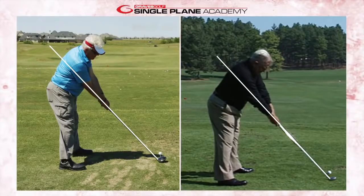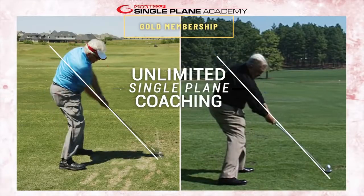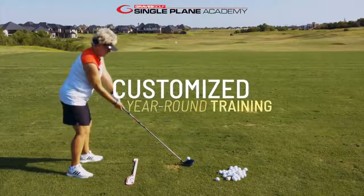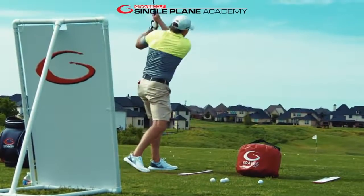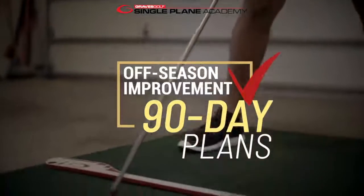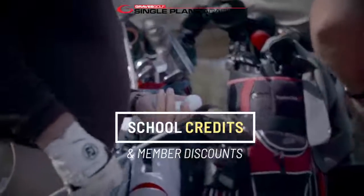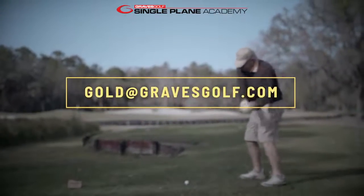This is exactly what we do inside our Single Plane Academy Gold membership. If you're out there wanting coaching, you can send us videos anytime and have our master coaches do a side-by-side comparison to our model, telling you exactly what to work on to hit more consistent golf shots and increase speed and distance. We're also kicking off the winter training series with new 90-day plans covering all ways to train and increase speed and distance over the off-season — the best time to work on your game. If you have any questions, reach out to us at gold@gravesgolf.com.